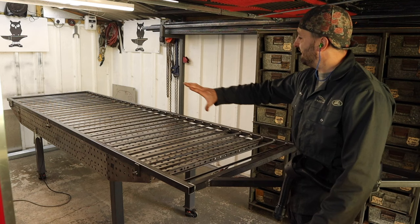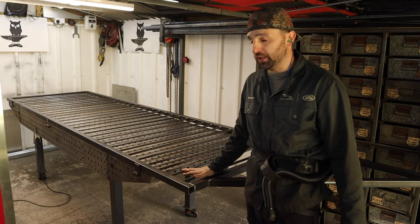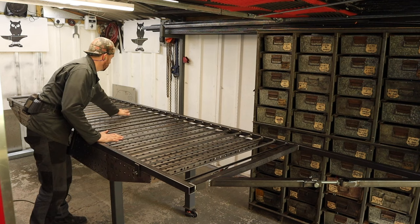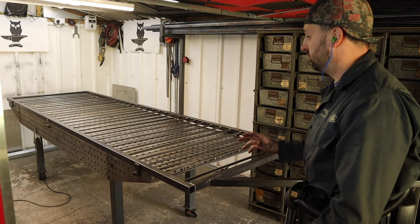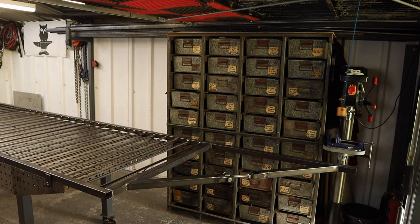Moving on to the next bit — it's completely welded. All the frame is welded all the way around, all the picket uprights are welded all the way around. As you can see, it's not fixed to the bench now and there's no warpage at all, which I'm really happy with because I've never overhung a workpiece on a bench before. We've got to put the channel on the bottom, which is what the carriages run in.